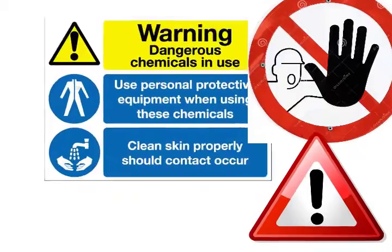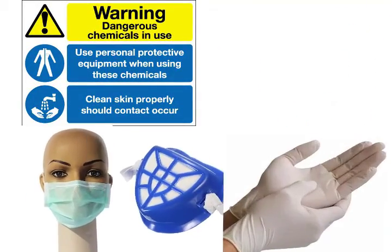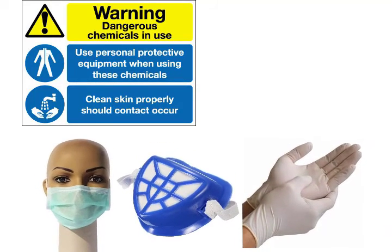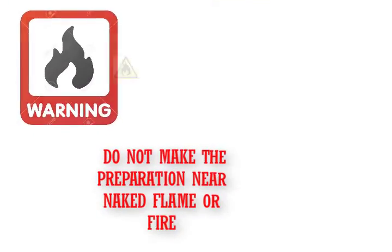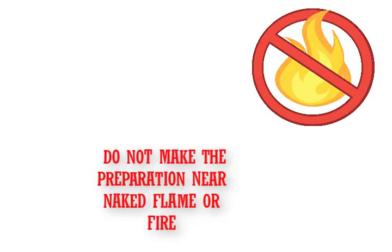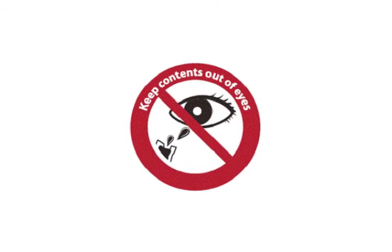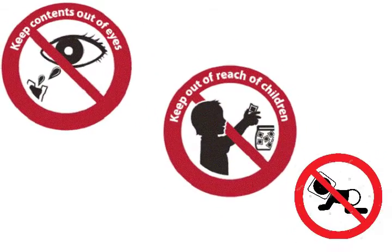Warning: dangerous chemicals in use. Use personal protective equipment when using these chemicals. Clean skin properly should contact occur. Warning: do not make the preparation near a naked flame or fire. Keep contents out of eyes. Keep out of reach of children.